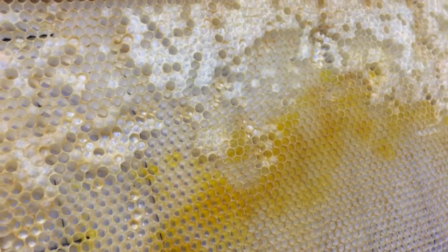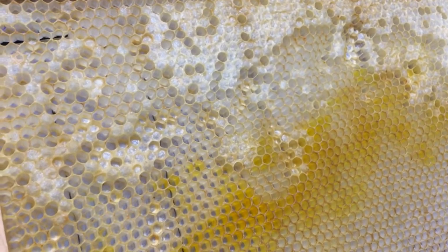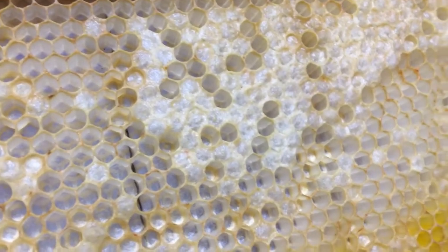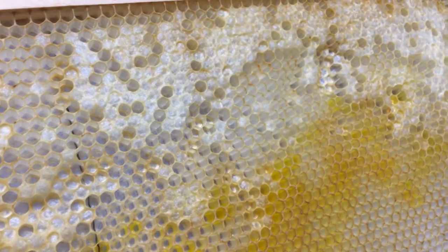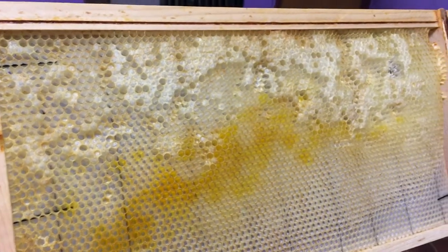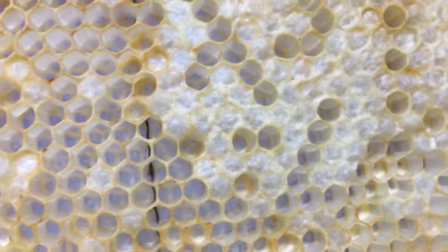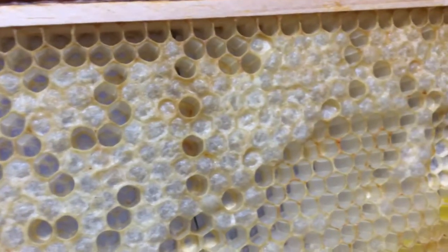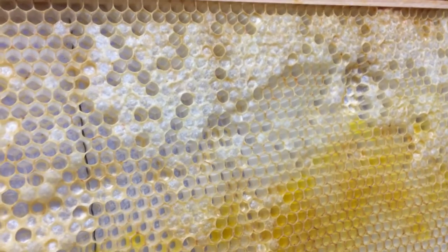This is an interesting frame — you look at it and see a bunch of different cells that are capped but there's no honey behind them. To understand what's going on, you really have to understand where it came from. This came out of a hive that had lots of bees, had brood in all stages including eggs, so it had a laying queen, but there were absolutely zero stores — no nectar, no capped honey. Really odd.